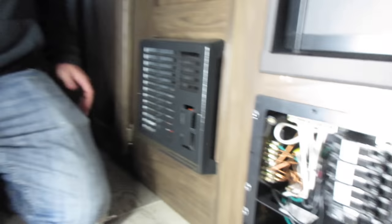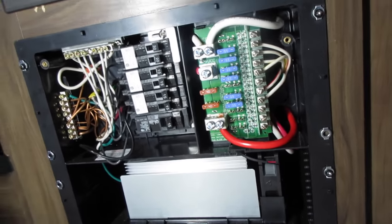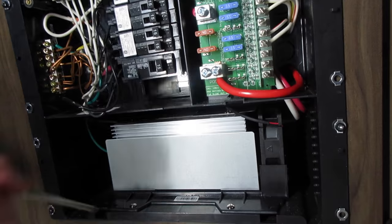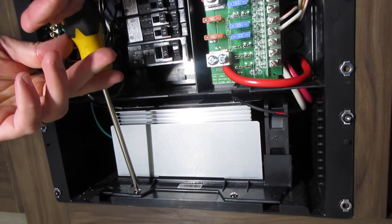So come back here — this just has two screws, one on each side, and this whole thing will come off. Then down here is your power converter, and you take off these two screws.